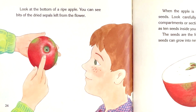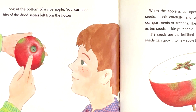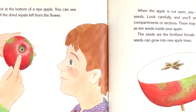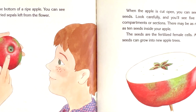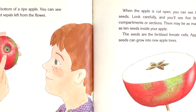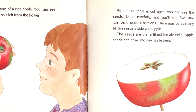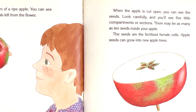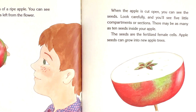Look at the bottom of a ripe apple. You can see bits of the dried sepals left from the flower. When the apple is cut open, you can see the seeds. Look carefully and you'll see five little compartments or sections. There may be as many as 10 seeds inside your apple. The seeds are the fertilized female cells. Apple seeds can grow into new apple trees.